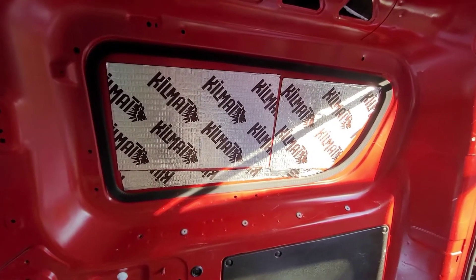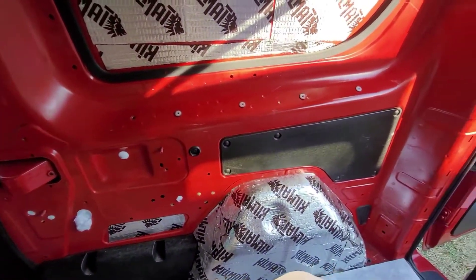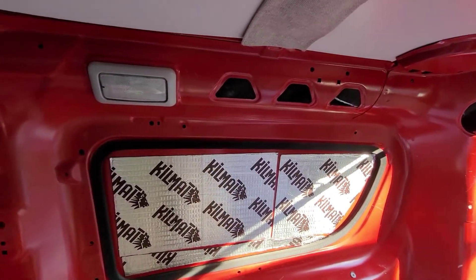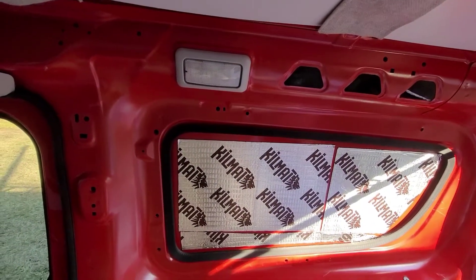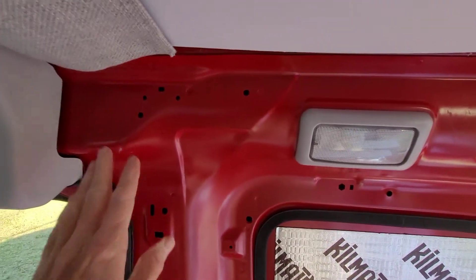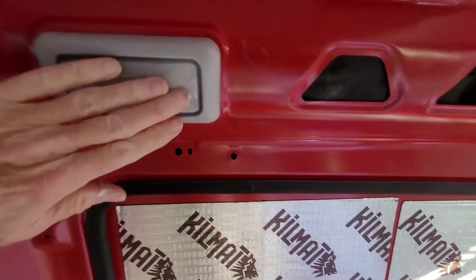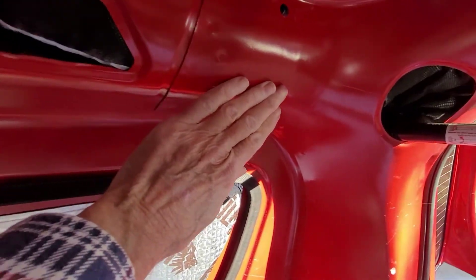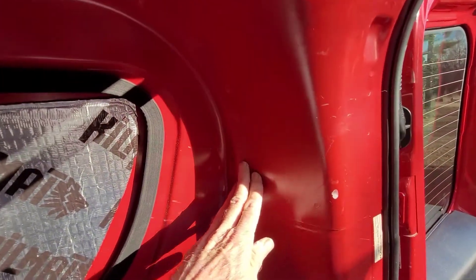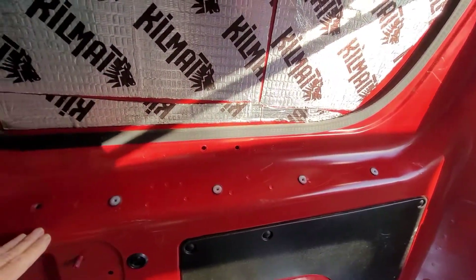Ever since I bought this van, one of the biggest issues I've had is figuring out what to do to cover these walls. I've spent cumulative hours just staring and trying to figure it out. As you can see, everything is shaped differently — this sticks out, then it recedes, and not only is it curved but it's sloped, and then it curves in along the back wall.